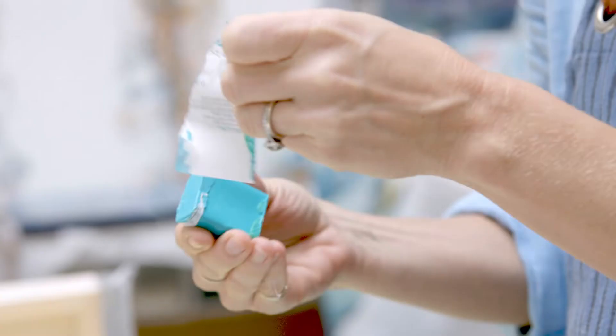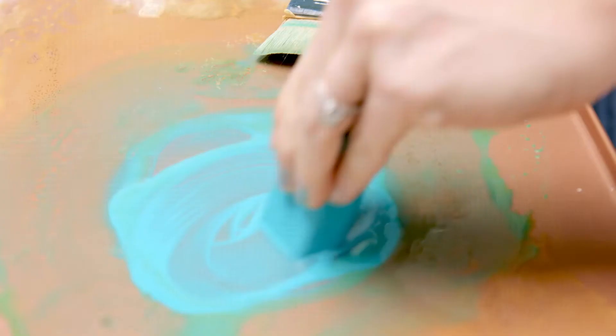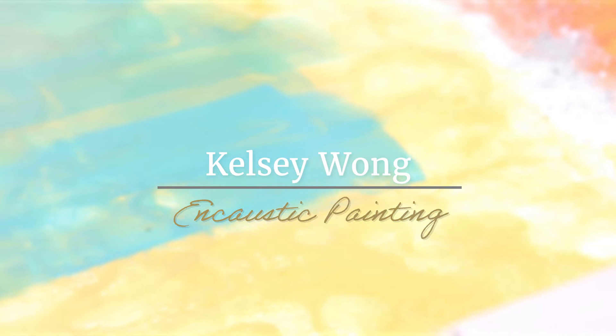The big difference between painting with acrylic or oil paint versus encaustic paintings is an encaustic painting is more three-dimensional. You can add so many different materials after you're done using the wax that give it so much texture and an intriguing look in the end, versus an acrylic or oil painting that is very two-dimensional.